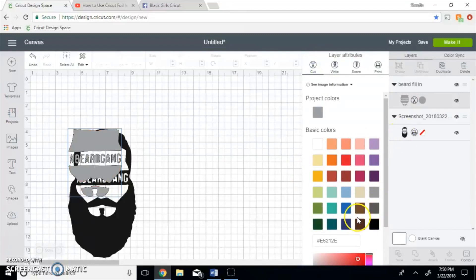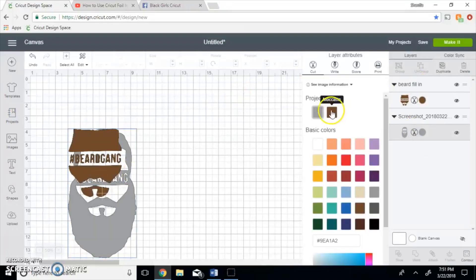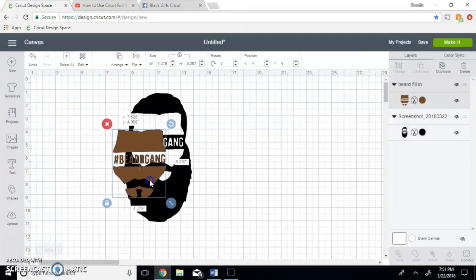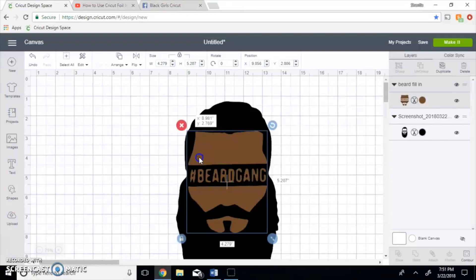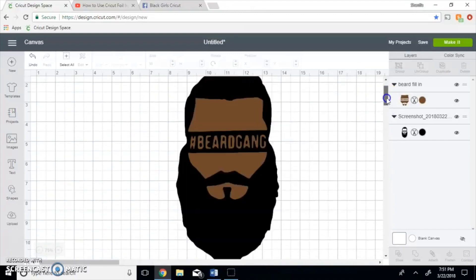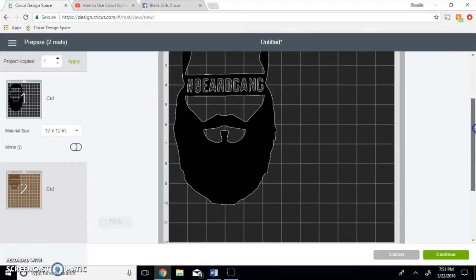We're going to cut this brown, we're going to cut this black. Cut black. They really should fall into each other. Perfect. What you're going to do is just cut it — so you have your two layers, you have your black and you have your brown. And when you click make it, it will look like this, and you just layer it.